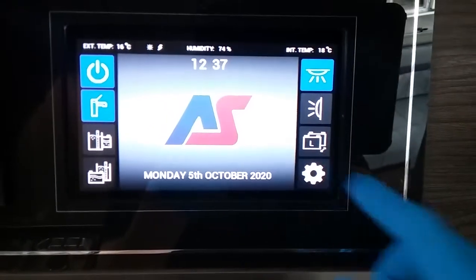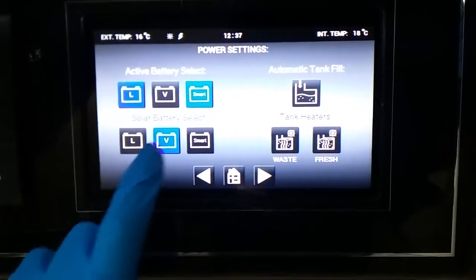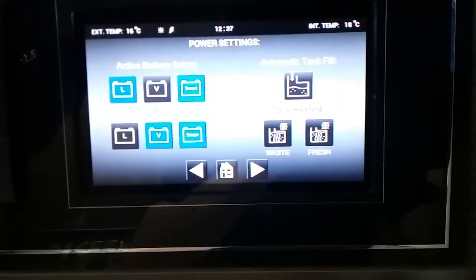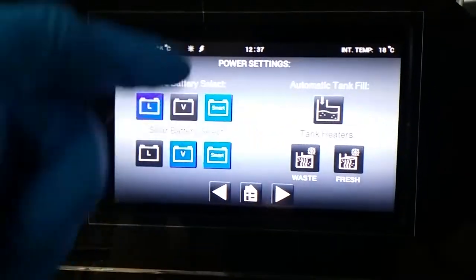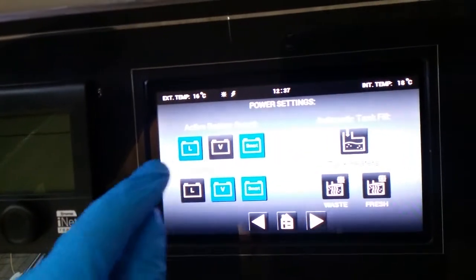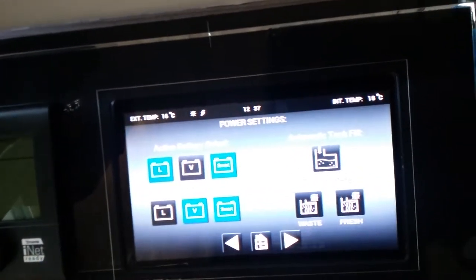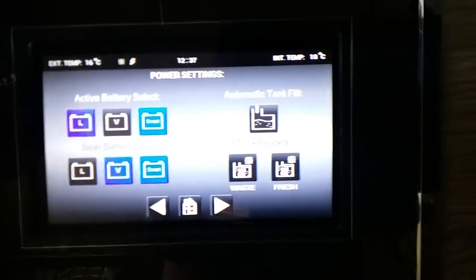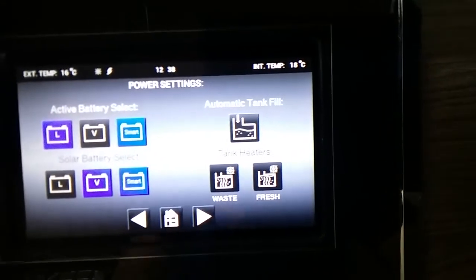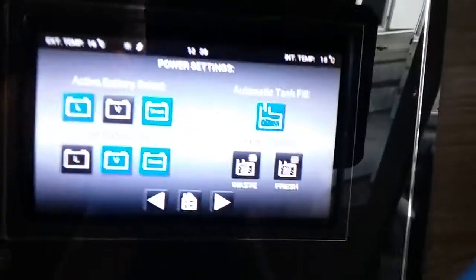If we now press the cog, we then have the settings. For the batteries it's best if they're both set on smart — that way they will basically cycle. The main supply will cycle the leisure and the vehicle, and then the solar will cycle as well. If we're going to be using the whale filler on the outside of the van, you just need to turn this one on to allow water in — basically it's turning the solenoid on.